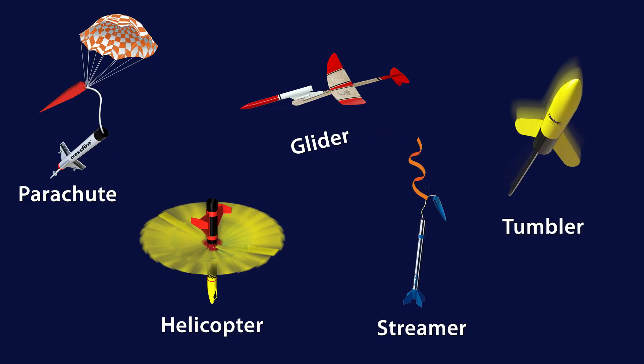A recovery system is a device incorporated into a model rocket for the purpose of returning it to the ground safely. You want your rocket to gently land rather than plummet into the dirt. The model rocket safety code requires you to put a recovery system into every rocket you launch. There are many different types — whether you choose a parachute or a streamer is up to you, but make sure it's appropriate for the size of your rocket and the flying field.